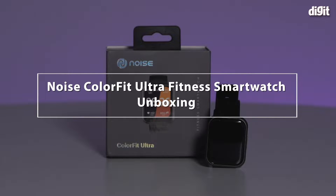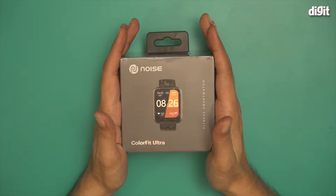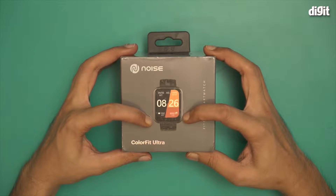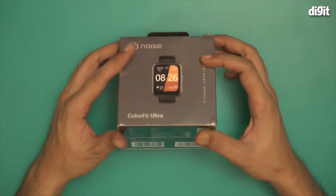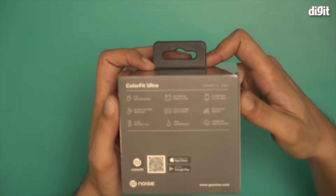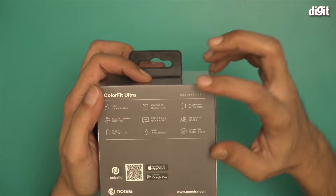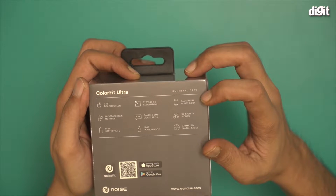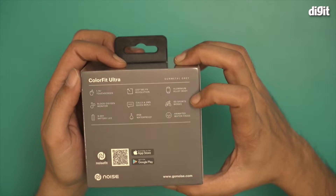Hello and welcome to the unboxing of the Noise Color Fit Ultra fitness smartwatch. Here is an image of what the smartwatch is going to look like. This comes with the 1.75 inch color display. On the box there is a lot of other information — it mentions a 1.75 inch touchscreen, 320 by 385 pixel resolution, aluminum alloy body, and a blood oxygen monitor for SpO2 levels.